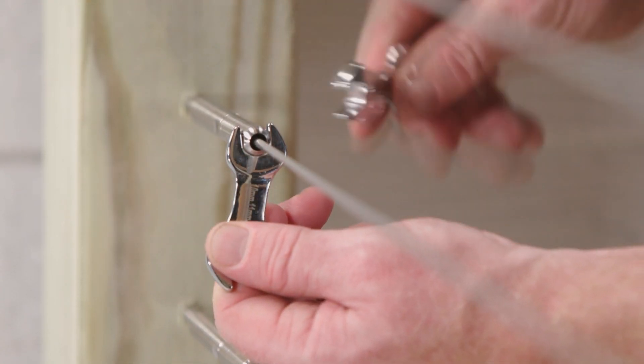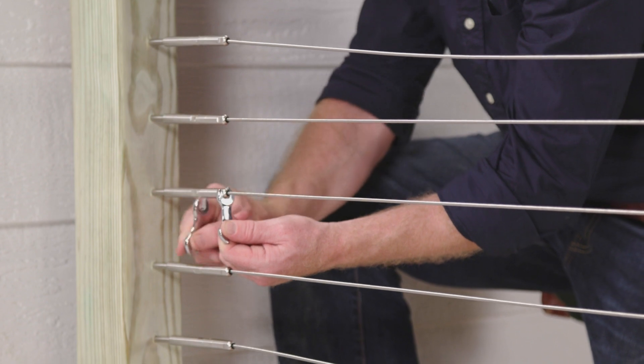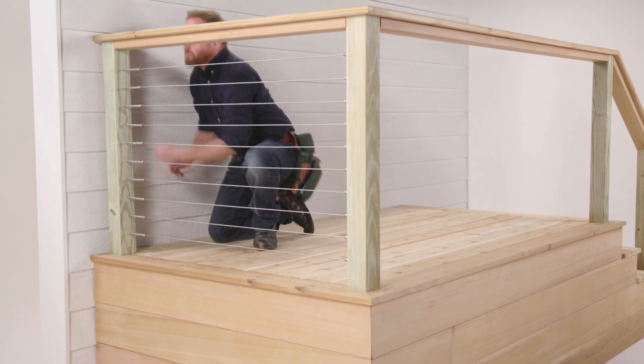Final tensioning is done using two supplied open-end wrenches and begins with the middle cable, fanning out alternating up and down until ending with the top and bottom cables.